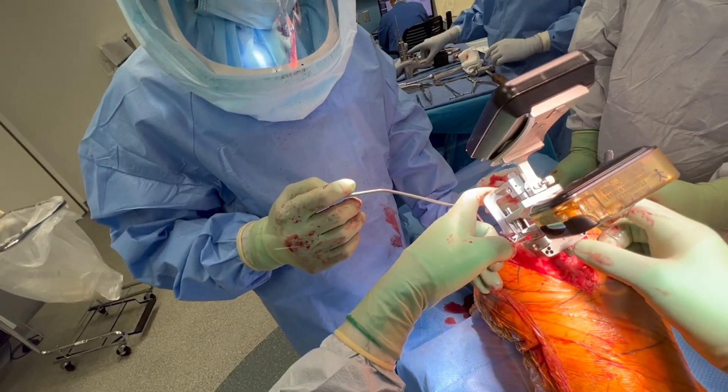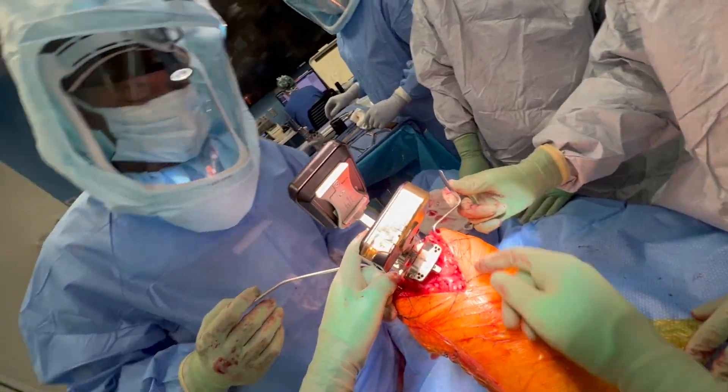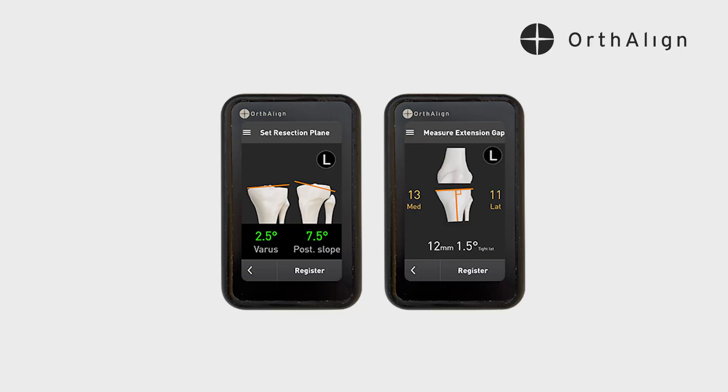I'm going to put the distal femoral resection guide onto the femur just to see where those paddles touch down on the distal femur. In this case she's a little bit looser on the medial side — 13 millimeters and 11 millimeters in that extension space. I want to cut two millimeters less of a distal medial cut to balance that extension space, but I also want it to be a full nine millimeters of a medial cut so that it maintains balance in both extension and flexion.